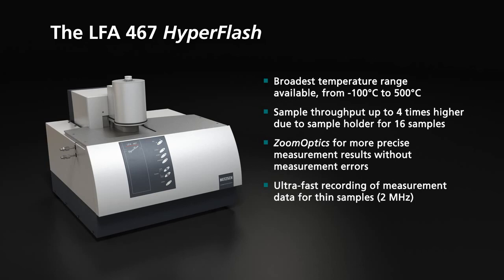The LFA 467 HyperFlash: the broadest application range available from minus 100 to 500 degrees Celsius, sample throughput up to four times higher, zoom optics for more precise measurement results, and ultra-fast recording of measurement data for thin samples at two megahertz.